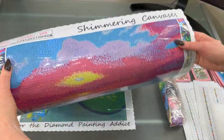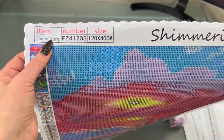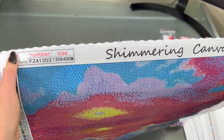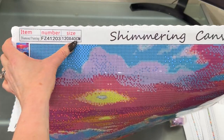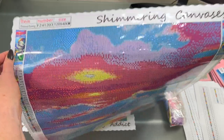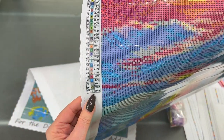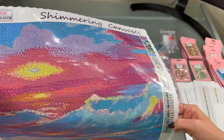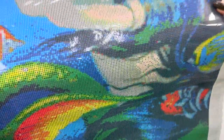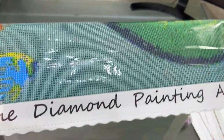We're back up on the table. I just wanted to show you the canvas closer up here. We have Shimmering Canvases and it is a 120 by 40 centimeter canvas. A lot of the Jasmine Beckett Griffith canvases that she has are very long, so you're going to see that 120 is very long, but 40 centimeters isn't a lot, so it's really not going to be that difficult — just a little longer. We have on both sides a little thumbnail and there are 37 colors in our legend. The thumbnail and legend are on both top edges of the canvas — there's nothing on the bottom. It says 'for the diamond painting addict.'